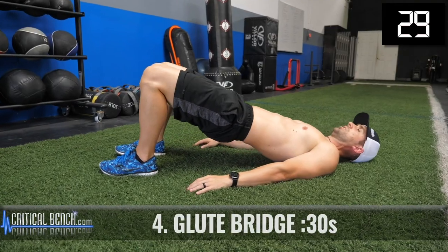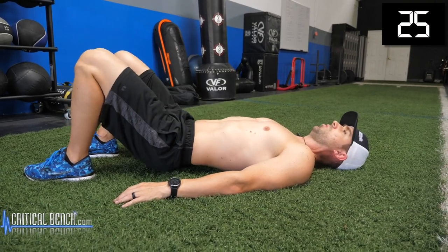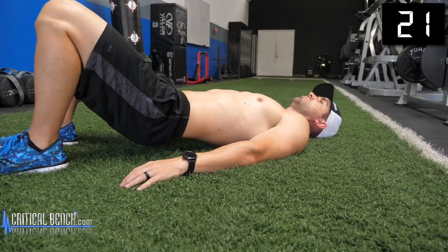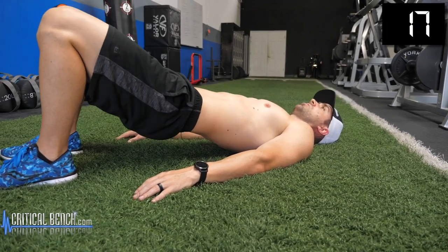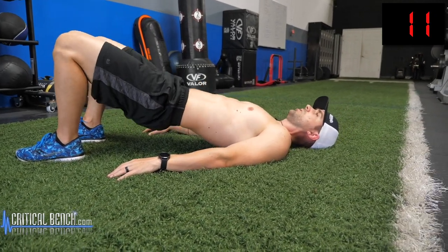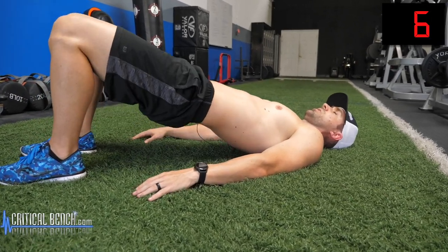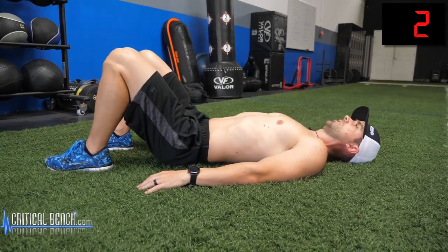Here's the glute bridge. You're probably thinking this doesn't really look like a core exercise, but the core is not just your abdominals or your lower back — it's everything within the midsection of your body. This exercise is predominantly the glutes, but it also works the lower back, hips, lower abdominals, and adductors — everything within the middle part of your body. That's why the glute bridge is a great exercise. Push your hips up and release.